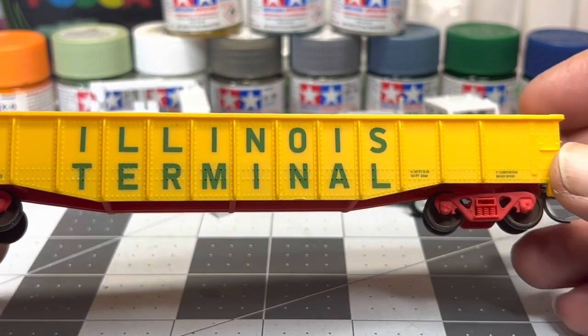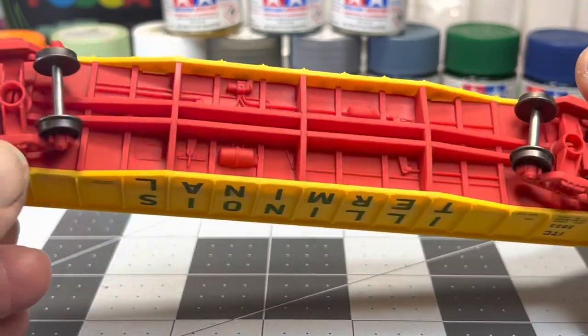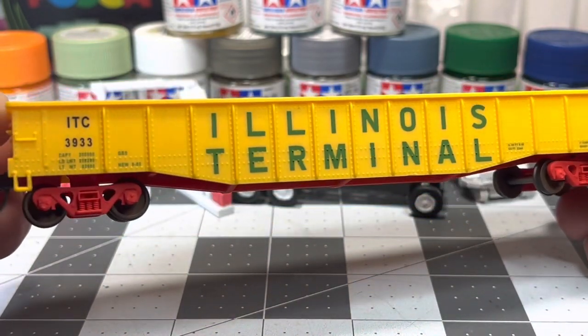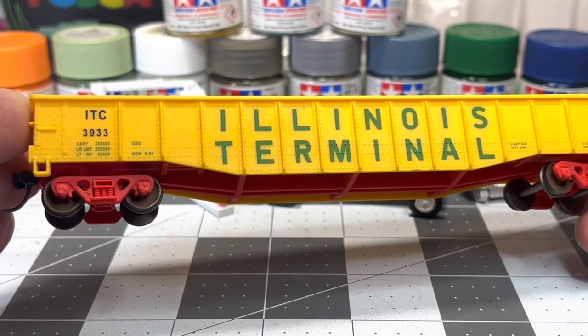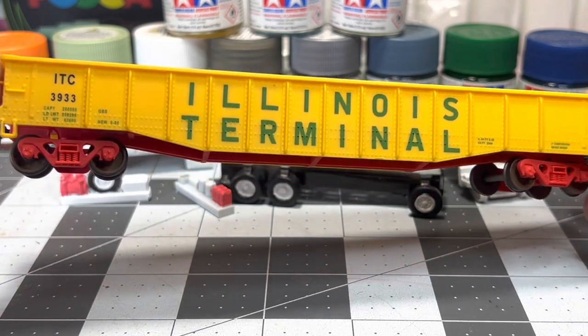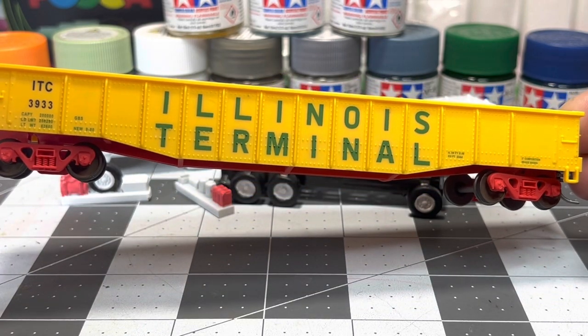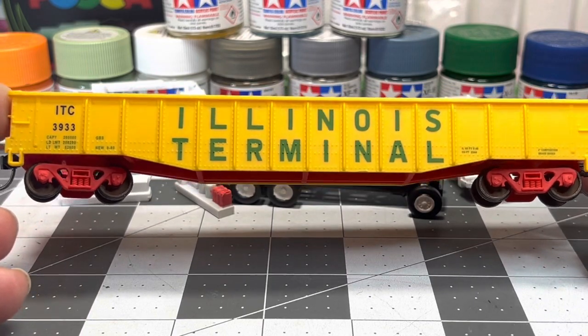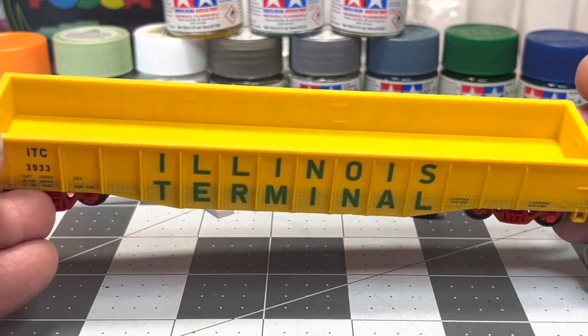So I did dull coat this — as you can see it kind of lost the plasticky look to it, on the bottom too. Like I said, from here on you can weather more, plus into a dull coat the weathering powders or whatever you want to put on tends to bite a little better, as they say. This does look nicer — it doesn't have that shiny plastic vibe to it.